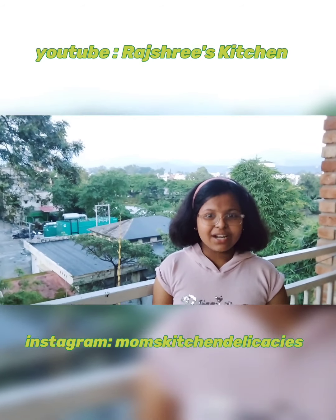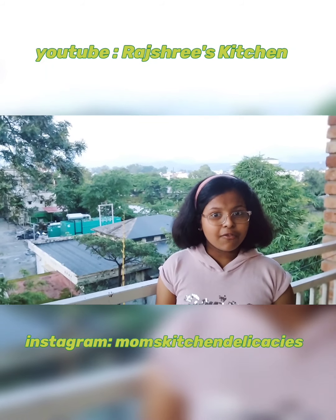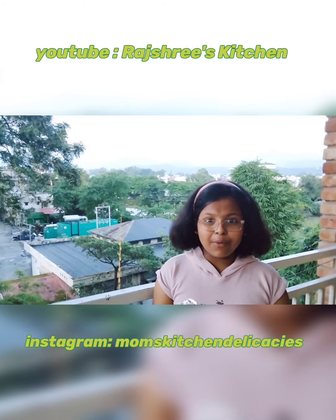Please like, share, comment and subscribe to my channel, Rakshree's Kitchen. You can also follow me on Instagram, Mom's Kitchen Deli Christmas.